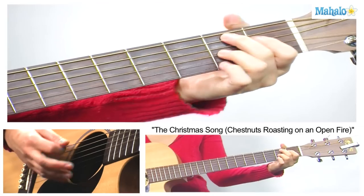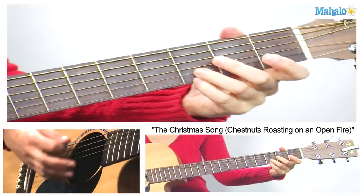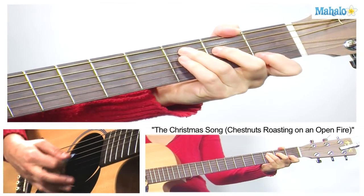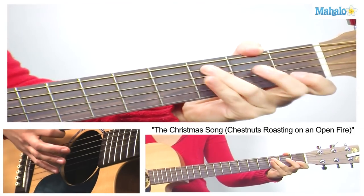Then we go F, C, D minor, G, C like this — 'Merry Christmas to you.'